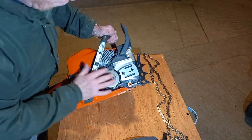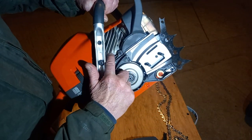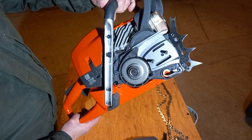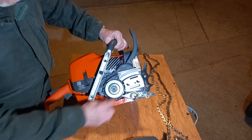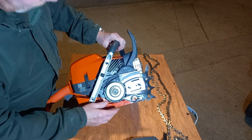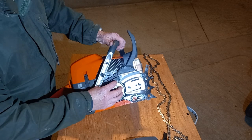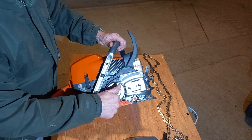Looking in there, you can see — no plates, solid casting, lovely bit of casting by the looks of it. The clutch drum looks much the same; it's an internal clutch, unlike the 395s which of course were external. So that's a bit of a departure for their bigger saws.